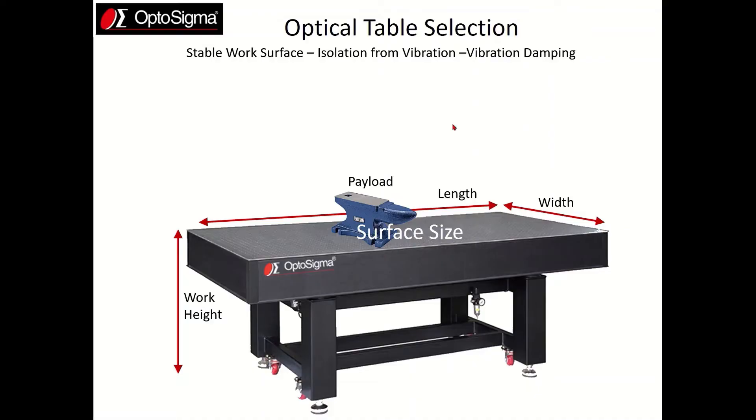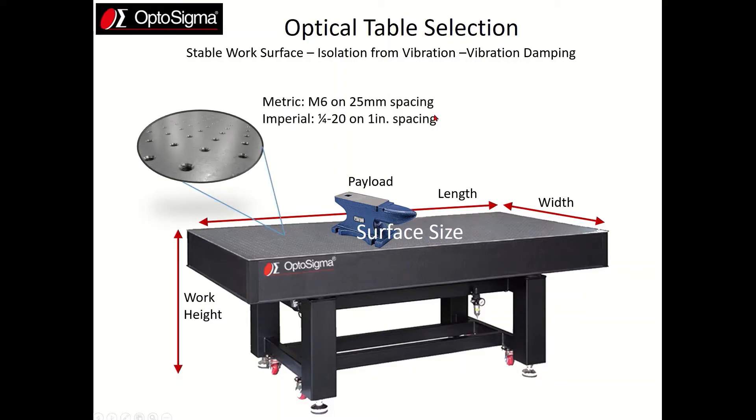The next point to consider is thread type for your optical table. You have the choice of metric or imperial. If you select metric you'll get M6 on 25 millimeter spacing, or if you pick imperial you get quarter-20 on 1 inch spacing. The choice is really based on what type of components your lab already has. If your lab has mostly metric components then you should stick with a metric table, and the same is true for an imperial table.